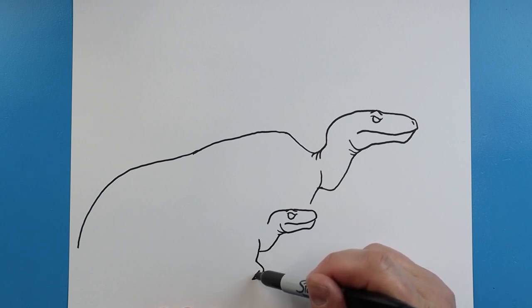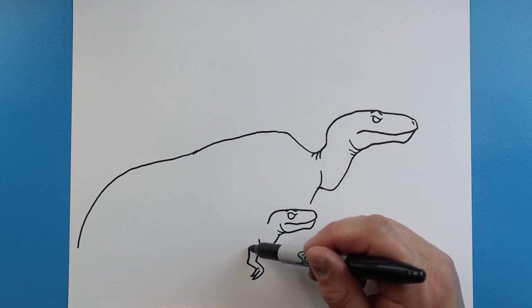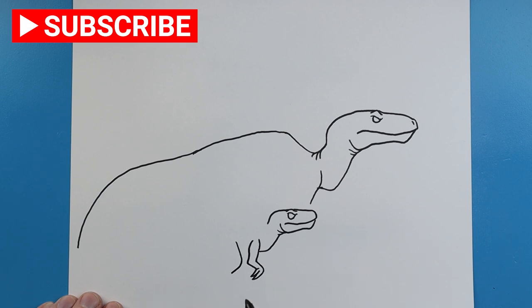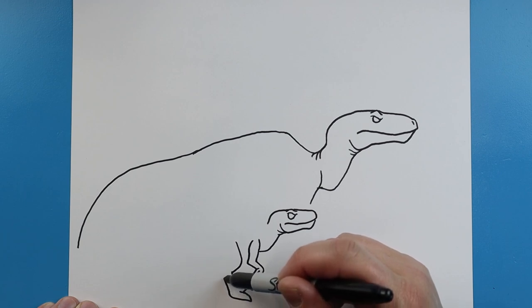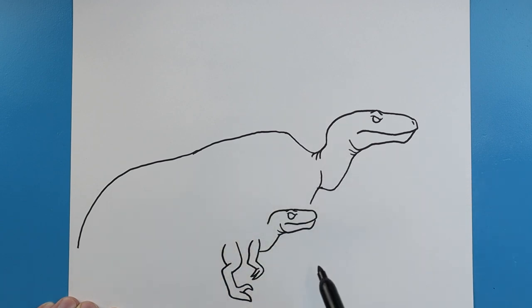We're going to bring this back to a point and then one more to a point up here. We'll bring this over and come on up. We'll leave a little bit of space and then make lines going to come over at an angle and then go back. We're going to come down and give Beta that big claw - it's going to come down to a point and back. We're going to make a little line out here for a foot, then come up here and bring it back, curving it around. We'll make a little line here.